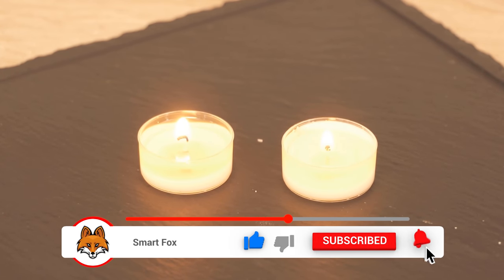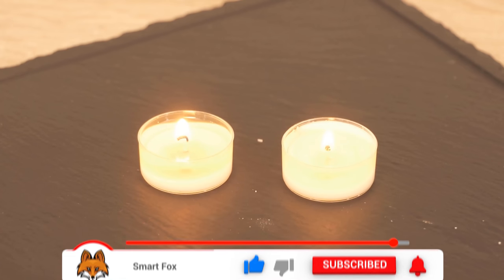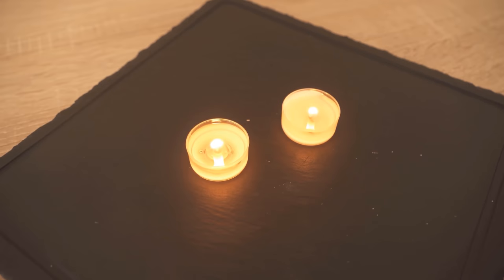Now we let the tea light burn normally as usual, and we wait a little bit and can immediately see the clear difference.